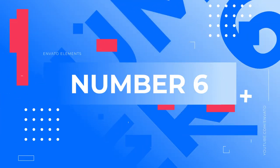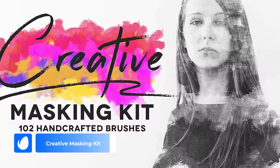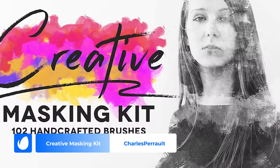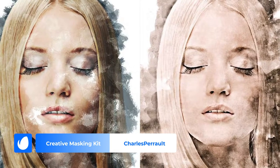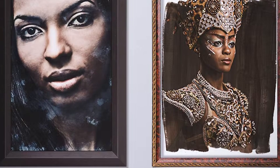Number 6: Creative Masking Kit by Charles Perrault. With a whopping 102 handcrafted brushes, this set has everything from watercolor and oil painting effects to creating different sized masks for your next project. If you want to give your digital art a unique and artistic finish, I highly recommend you give these brushes a try.